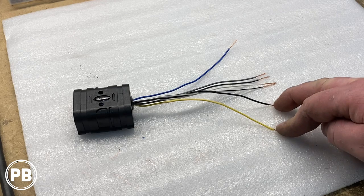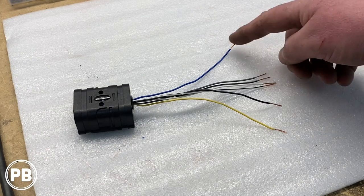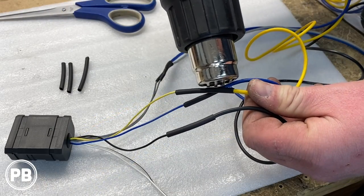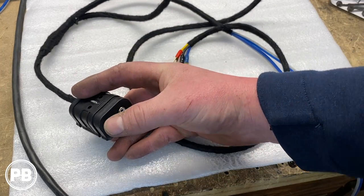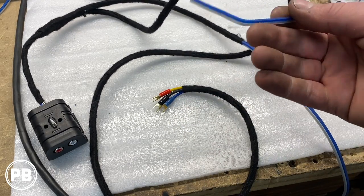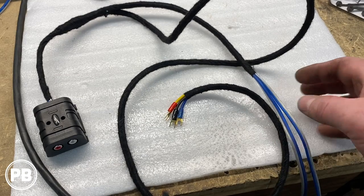We need power and ground — we're going to extend these and rob them off the amplifier terminals. The remote output will also go to the amplifier's remote input. The speaker wires will connect to our factory 6x9s in the rear deck. We've prepped our line-out converter — everything is soldered up and covered in heat shrink. The RCA outputs will go to the amplifier. We have the yellow, black, and blue wires extended with spade terminals because that's what our amplifier takes. For the two speaker wires, left side is white and right side is gray, extended to reach each respective speaker. Once everything is zip tied and the RCAs are plugged in, we'll get this installed.